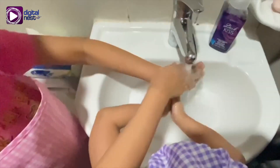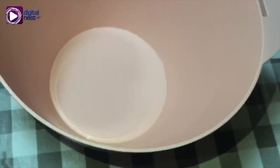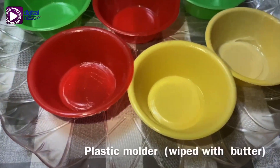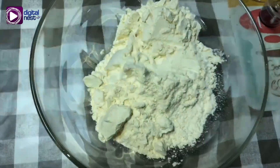Today we're going to be making puto. Let's wash our hands first. We need a mixing bowl, measuring spoons, electric hand mixer, plastic molder, and a wooden spoon.